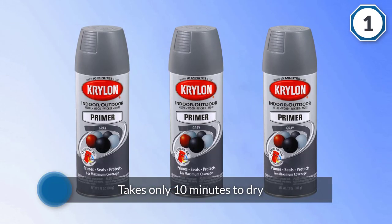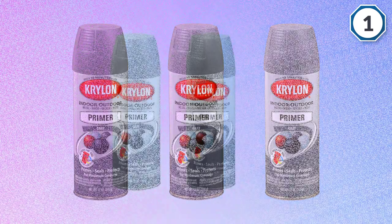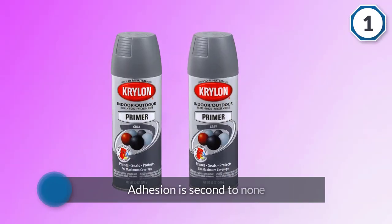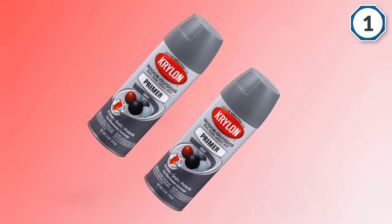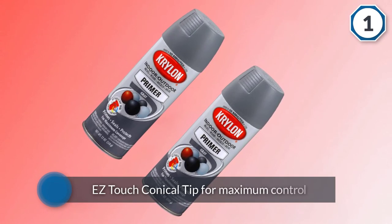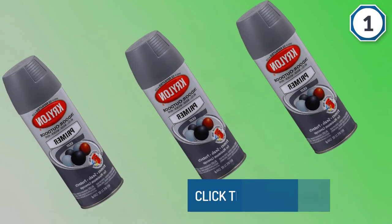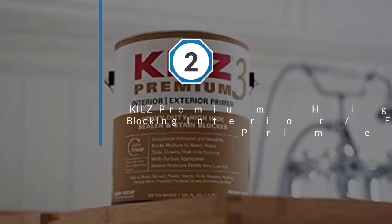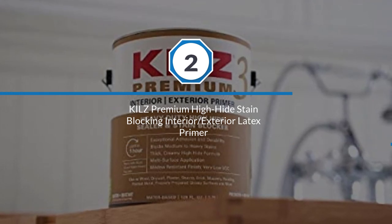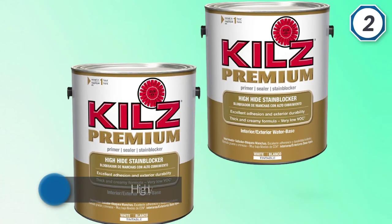Although this is a spray paint, you don't have to worry about finger fatigue because they've used an easy touch conical tip for maximum control. This product gives you great coverage and works well in all types of weather. Number two: Kills Premium High Hide Stain Blocking Interior Exterior Latex Primer.